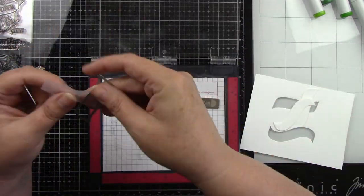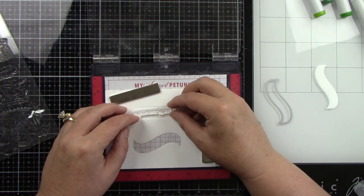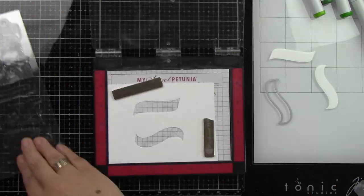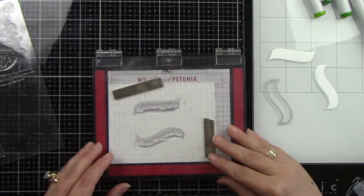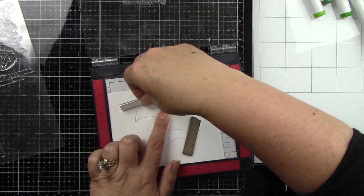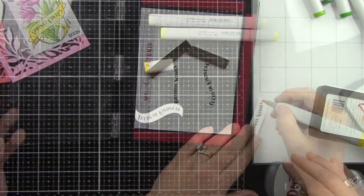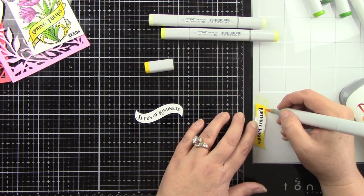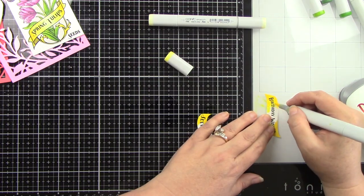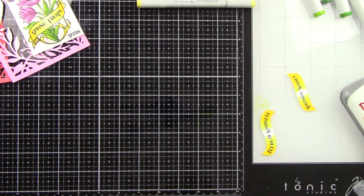For the die-cut banners, I'm putting the negative piece in my mini MISTI and lining it up — the grid paper helps me see the alignment better. I bring in the next sentiment and pop the die cuts back in, stamping with black ink. The strawberry banner says 'Seeds of Kindness' and the tulip banner says 'Birthday Wishes.' I'm coloring these with Y00, Y02, and Y08, being careful around the black ink.